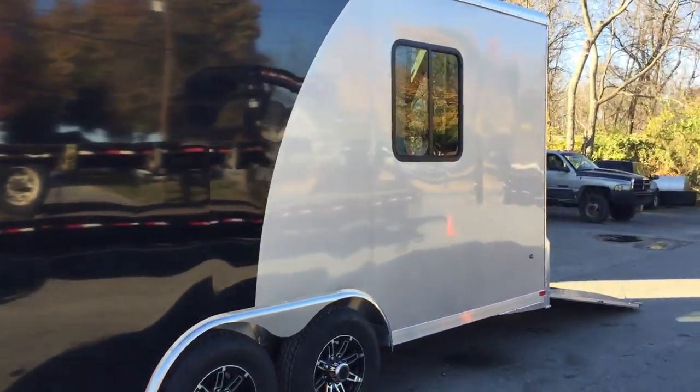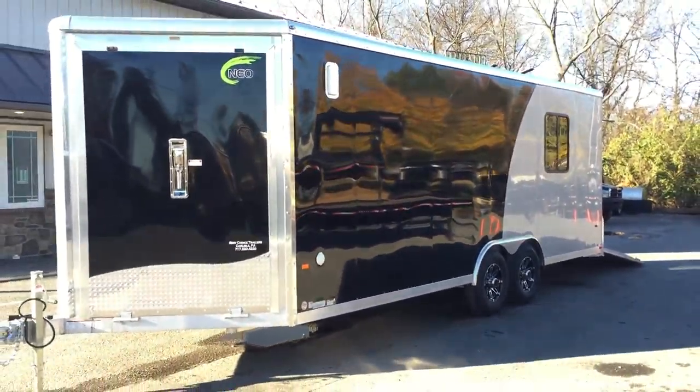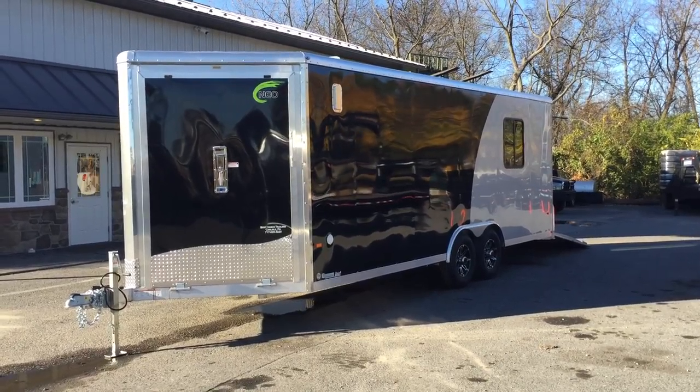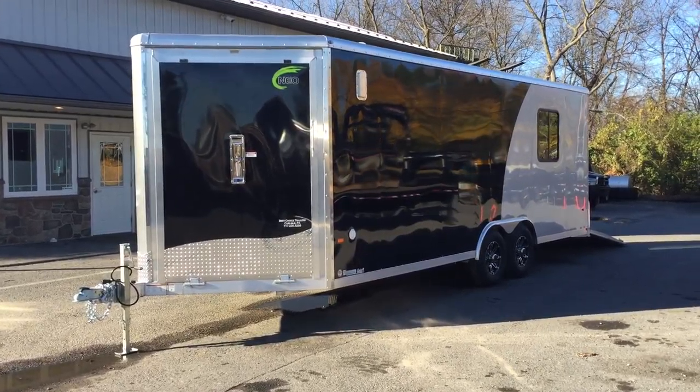So this is Greg with Best Choice Trailers and this is a NEO NCX. If you have any questions about the NEO NCX or any of our other trailers, please give us a ring at 717-220-4220 or visit us on the web at bestchoicetrailers.com.